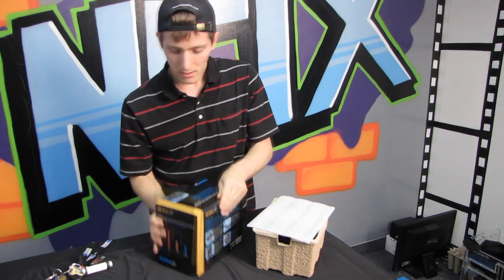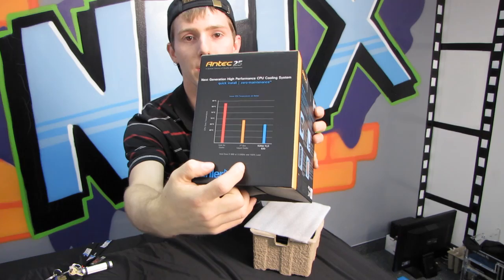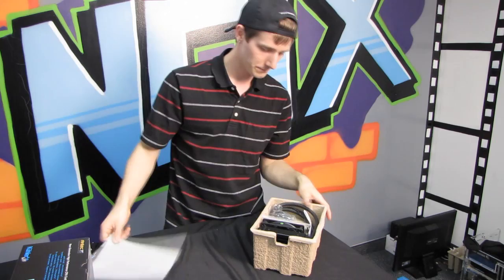On the box they state that the Cooler H2O 620 has slightly better performance than the first generation of pre-done liquid cooling systems on the market, and obviously it just smokes the stock Intel cooler.